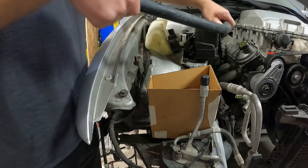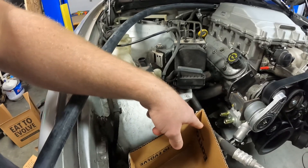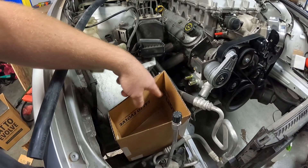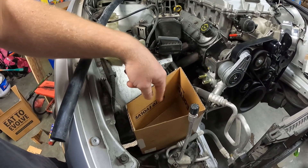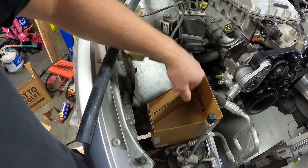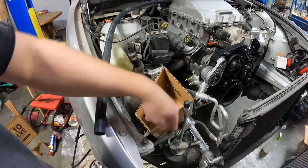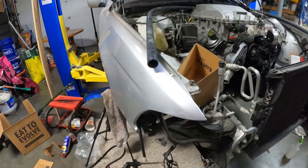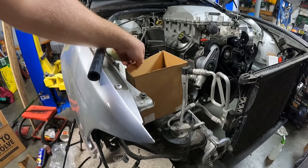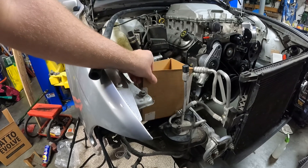Whenever the hose comes through I'll have it dump into the top, so the used coolant for my intercooler comes in the top and then the fresh coolant exits through a hole drilled in the bottom of the reservoir with a fitting that runs down below the plate. Now I need to move down underneath and make a bracket to mount my pump so I can see exactly where I need to make my hole in the box to line it up with the pump.